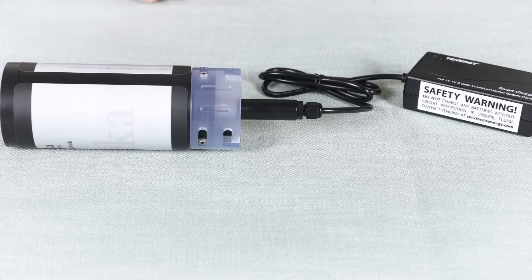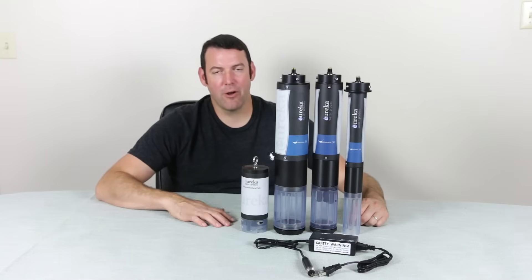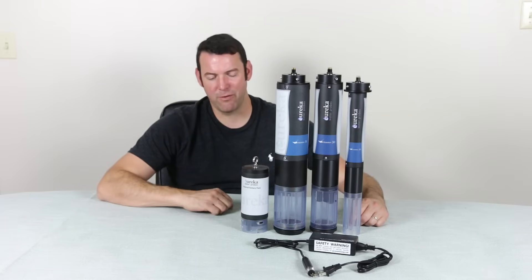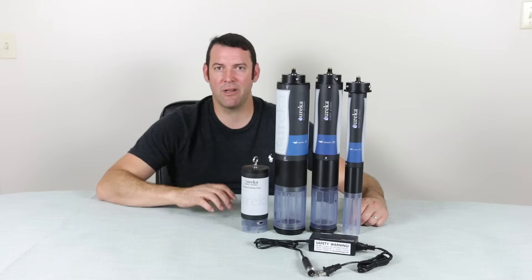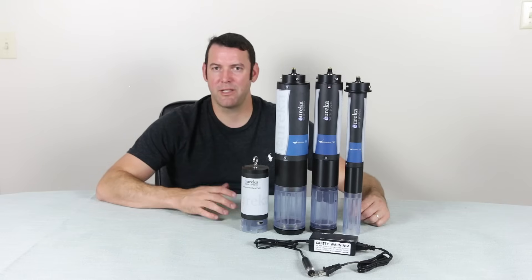This is the charger set up for the external battery pack. Thank you for watching. That concludes our video on the external battery pack today. We do have more references online under support — we have a brochure for the external battery pack, or you can contact us or contact our support line. Thanks for watching.